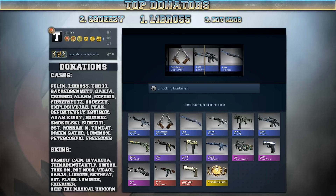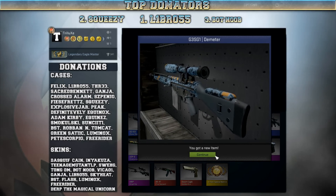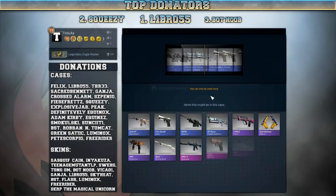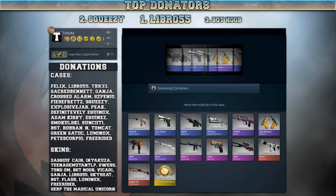And in this case, I will get another G3SG1 Demeter, so apparently I'm not quite that lucky with the Bravo cases. Let's move on with another Winter case — even though it's not an eSports Winter case, it's got Winter in its name, so I should get something good.